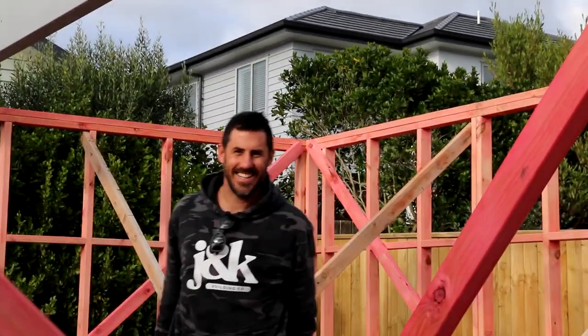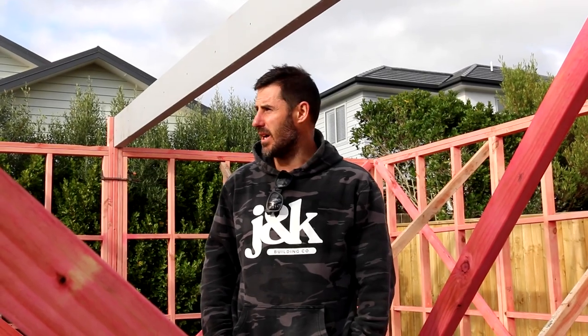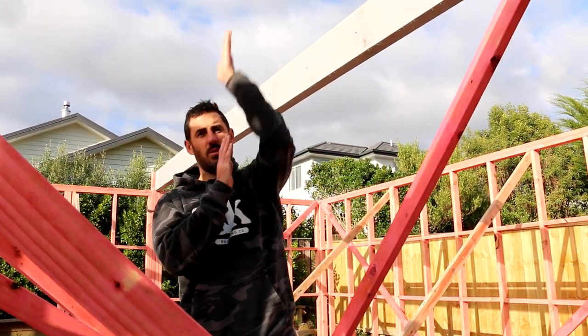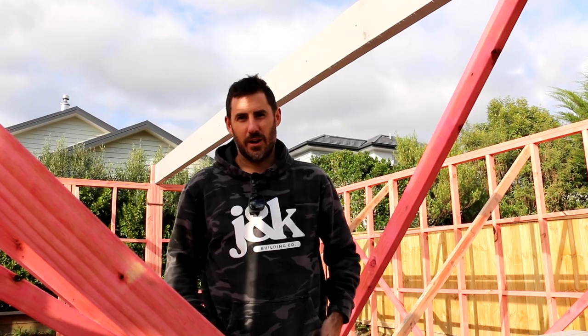I've got my steel beams in on this job. We've got, I think, eight engineered beams — five of them are steel, three of them are timber. This beam here is where the top storey finishes, so the wall comes down and then the beam spreads the load to the edges. It's all about sending the load down to good ground. Gotta send that load around.